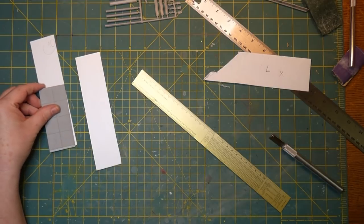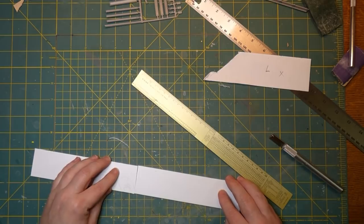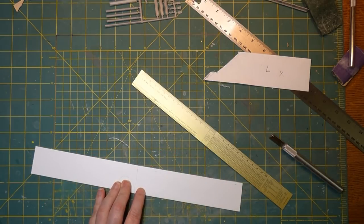Now we have a double-long road surface. This one piece is almost the length of two of the kit pieces. We're gonna butt these ends together and glue them, and that's going to give us the long length of road that we need for this.